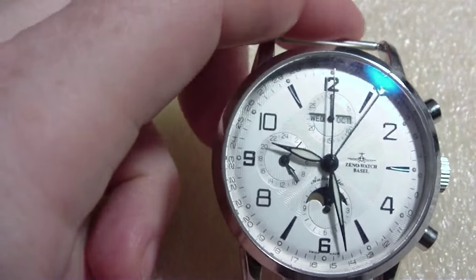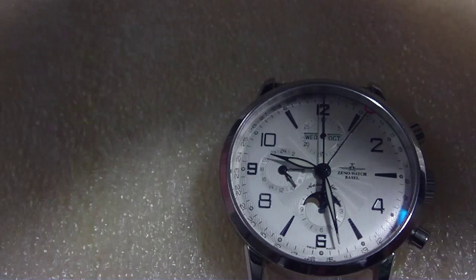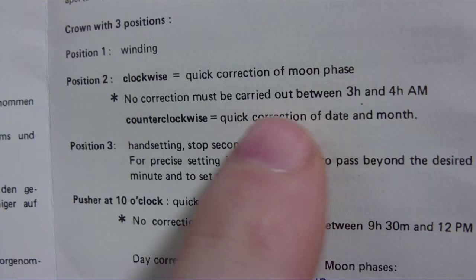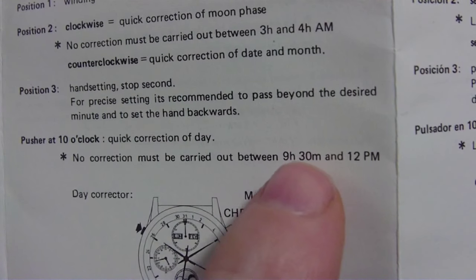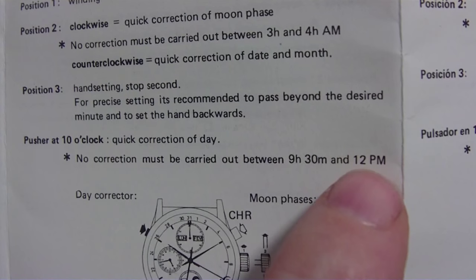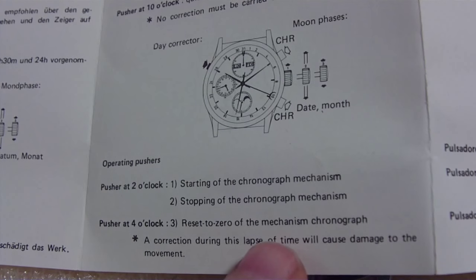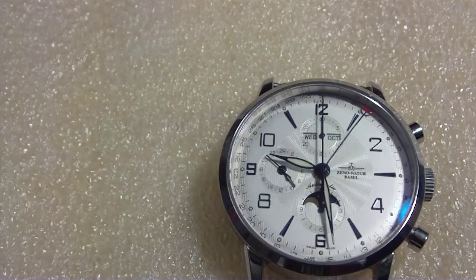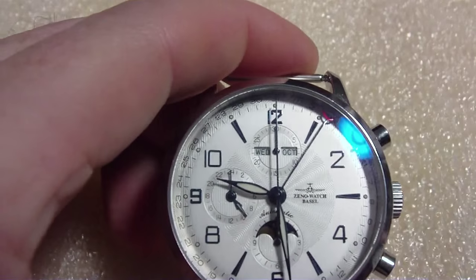Let's go back to the front. About the manual — I'm going to mention this because people with chronographs may not know: during certain times of the day you cannot set things. The moon phase you can't change between 3 and 4 in the morning. The day correction you can't do between 9:30 PM and 12 midnight. And when using the chronograph, you can only reset it when the chrono is stopped — if you try to reset while it's running, something will probably break.